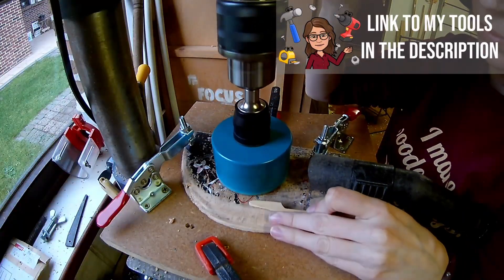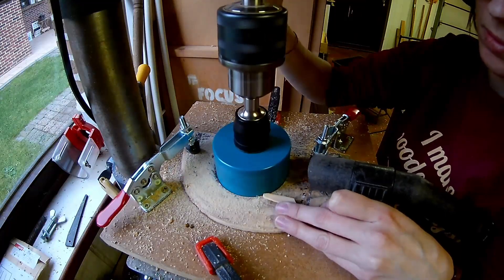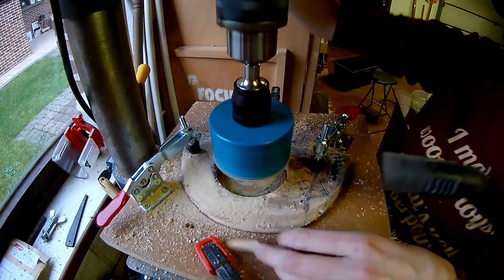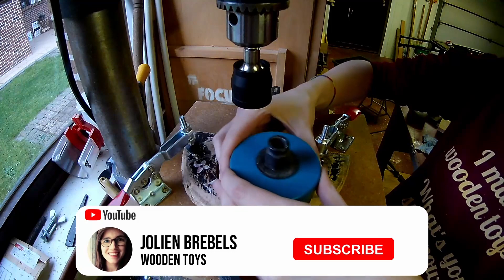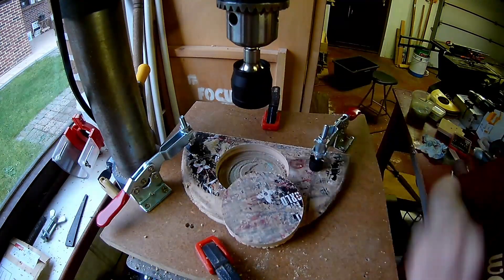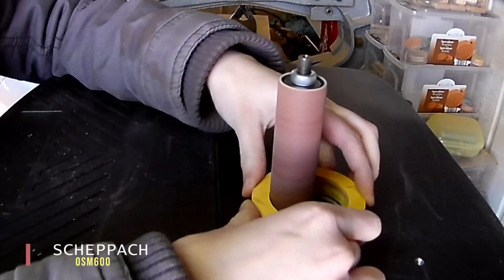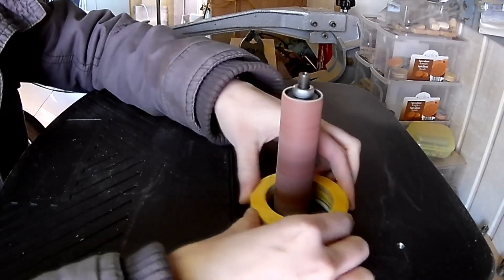Here I'm making the bottom ring. I removed the drill bit out of the hole saw. Clean up the inside of each pair of two rings on the spindle sander.